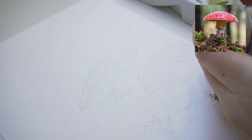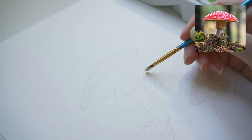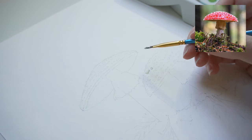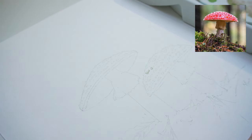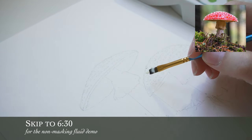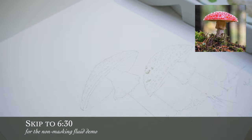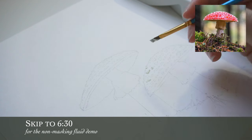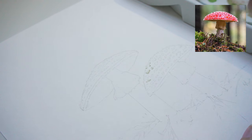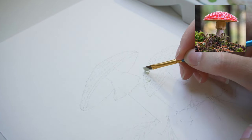Just to show you again — I've got the masking fluid, and I'm just going to take that and stick it in all of these little holes that I've created. If you do not have masking fluid, don't worry. On the other mushroom I'll show you the technique I would use when I either don't have masking fluid on hand or don't want to go grab it. You can still make it work, so don't fret.